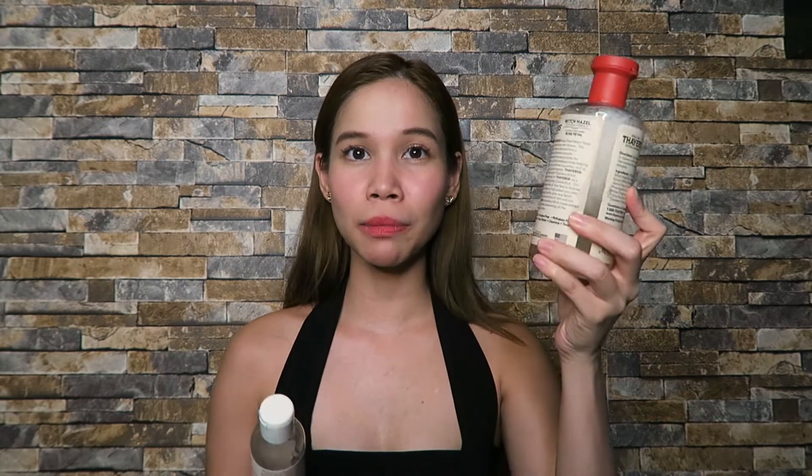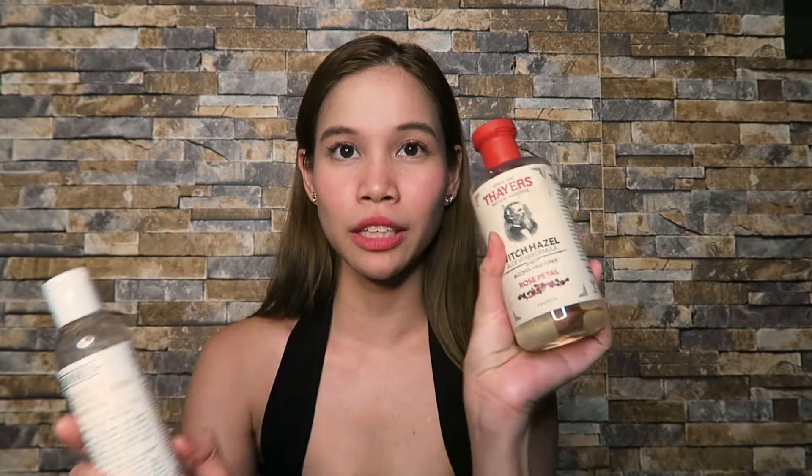In terms of price, Thayers is cheaper. The smallest Kiehl's Calendula bottle is 125 ml and costs 1,500 pesos. Meanwhile, the Thayers is already 355 ml — more than double the size — and costs only 695 pesos. So Thayers is much cheaper than Kiehl's.